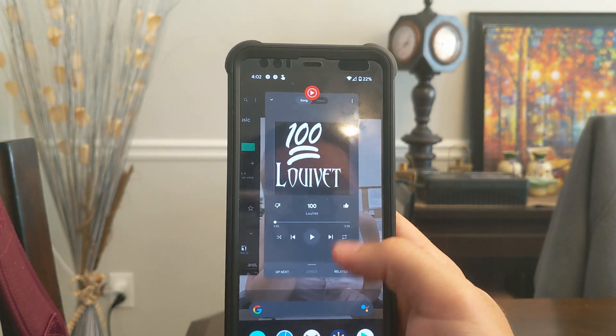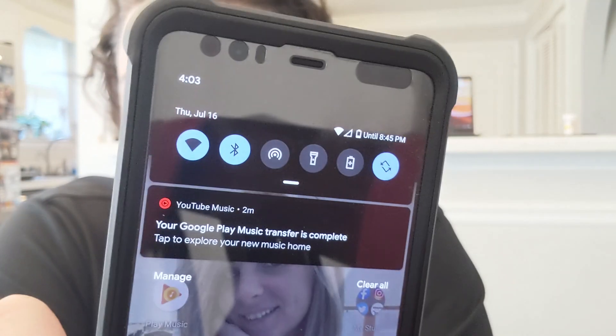That was really easy. Like, really easy. I honestly thought this video would be a little longer, but apparently that's all you have to do. You get the email, you click the button, you click the other button, and that's literally it. That's how you transfer your music from Google Play Music over to YouTube Music. It's pretty simple. I like how it tells you it's your new music home. But that's gonna do it for this video — didn't think it was gonna be this quick.